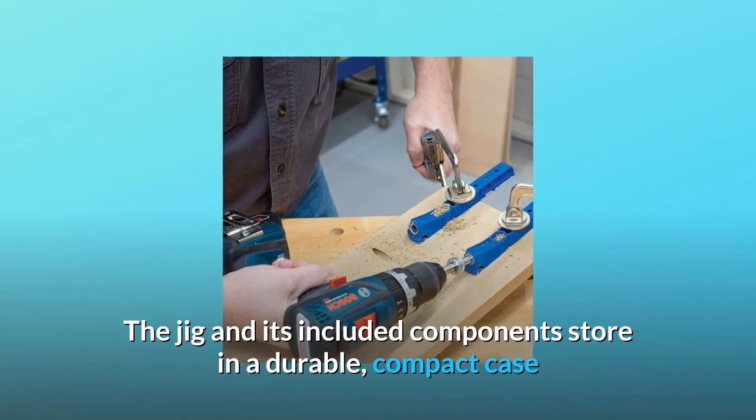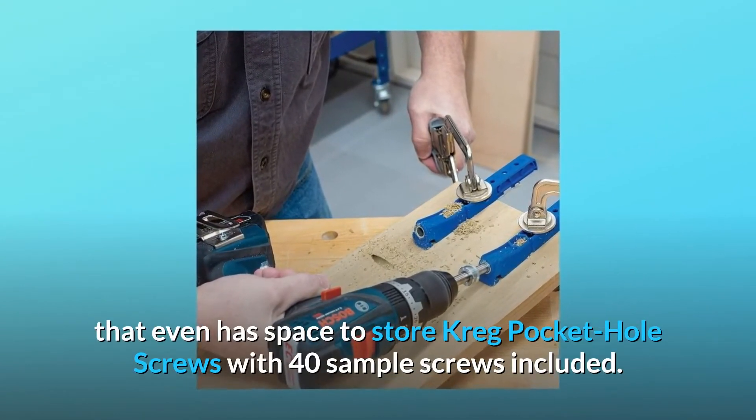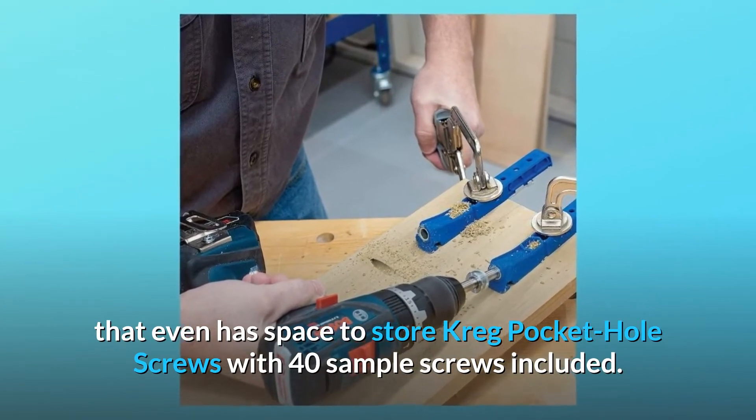The jig and its included components store in a durable, compact case that even has space to store Kreg Pocket Hole Screws, with 40 sample screws included.